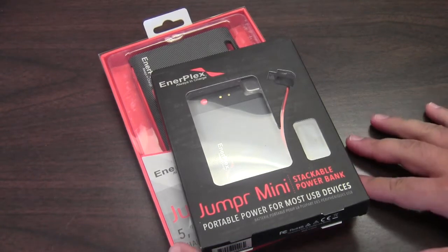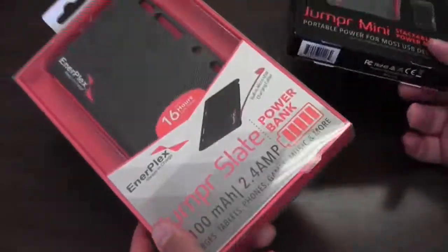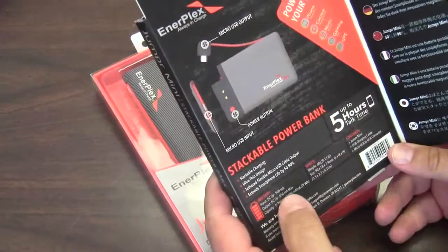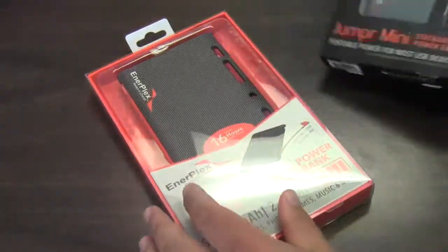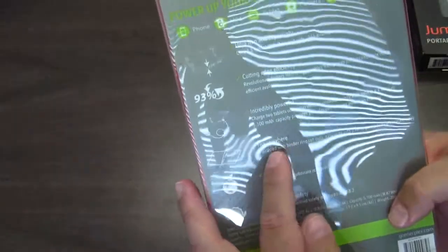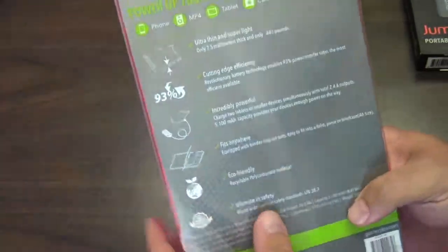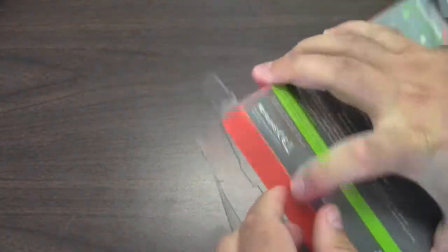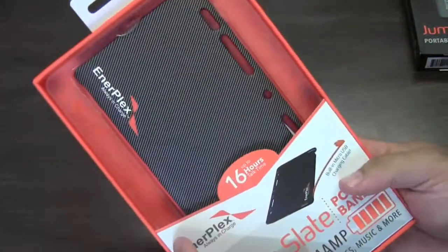Hey guys, I got these two new stackable power banks from Interplex. This one is an 800 or 850 milliamp power bank and this one is a 5100 milliamp power bank. This one's cool because it'll fit anywhere, including in like a binder or something like that. I just thought I'd give you an unboxing to show you kind of what we're talking about.